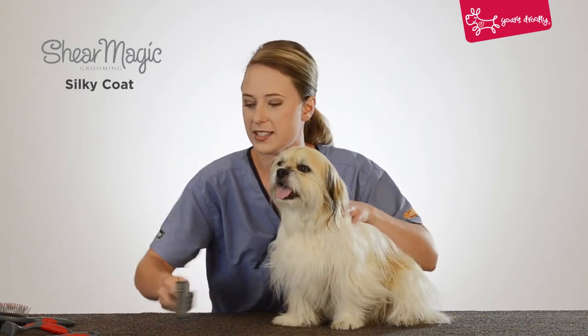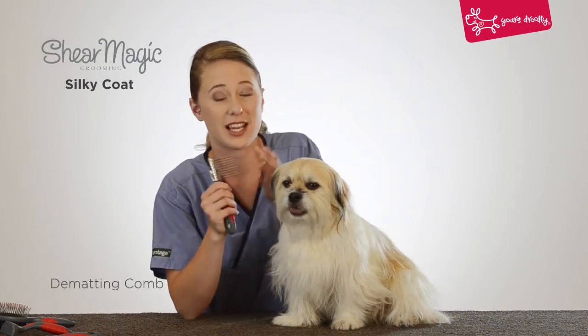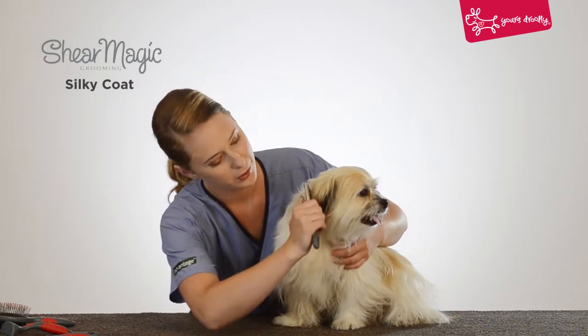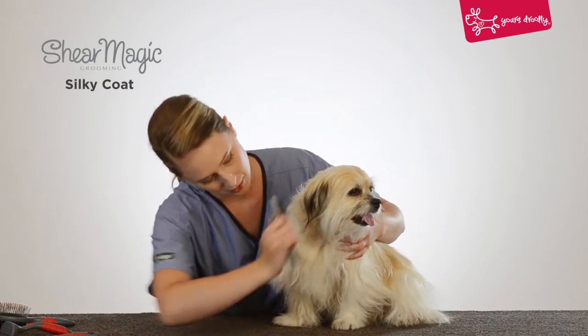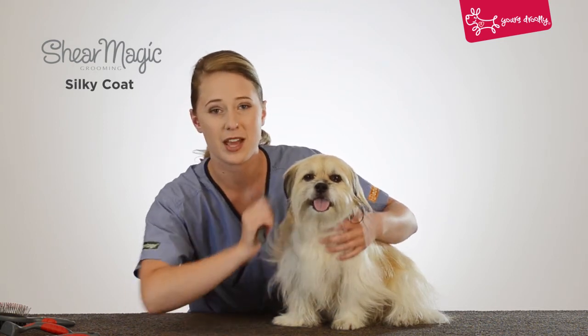Then we're going to move on to the dematting comb. Now this tool is really sharp so you want to be extra careful while using it. And you want to have a good grip on your dog before using the tool. This just breaks down any mats or tangles.